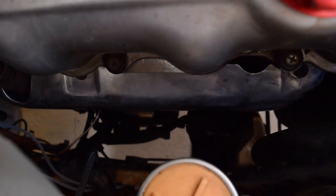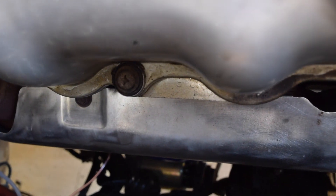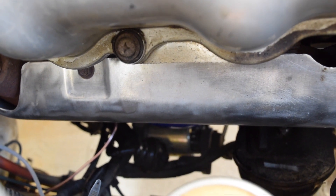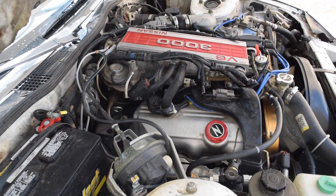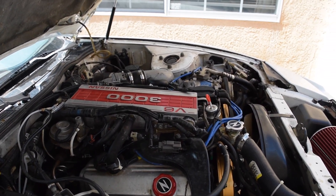One thing to note in the engine bay — let's see if we can come over to it. This guard right here, which is just above that, that's actually our exhaust manifold. So if you are going to be checking down here for leaks, be careful not to burn yourself — I've done that a couple times, it's not fun. So we're going to go ahead and start it, and hopefully this video helped. If you have any questions, go ahead and leave them down below and I will try to answer them as best as I can. See you guys later.